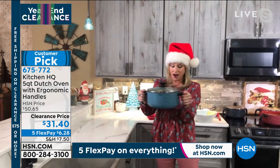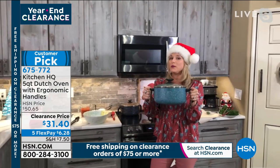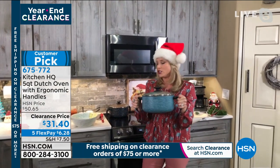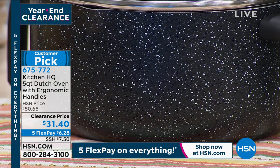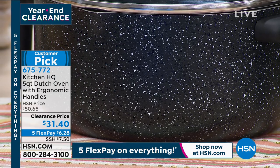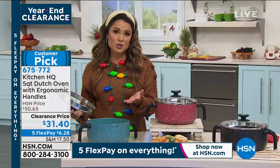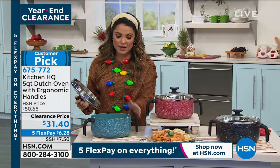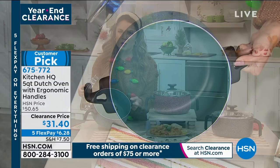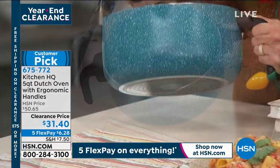You mentioned how pretty they are — this speckled look is really popular right now. A lot of higher-end kitchen stores have that speckled look and you're paying 50, 60, 70, $80. This is a phenomenal value. Even at full price at $50 it was worth it — but at clearance, this is the time to jump in. All nonstick, and the interior color will coordinate with whatever Dutch oven you're picking.